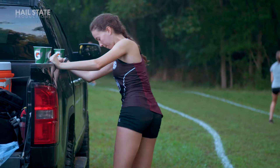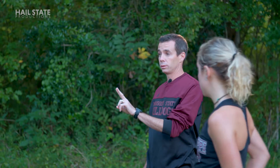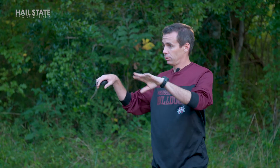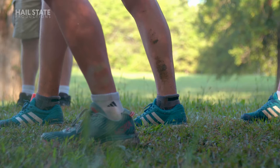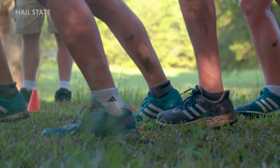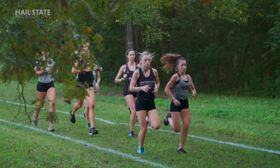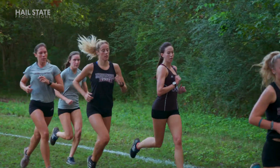Real cross-country right there. Eight by eight, going on two minutes rest, which is obviously relatively short recovery. Manage it — meaning do not blast out the first one. This needs to be around 5k, 6k kind of race effort. So manage it, start off, work together.